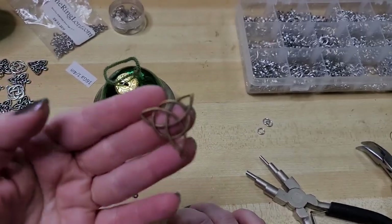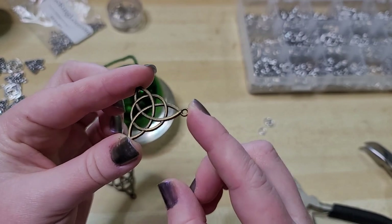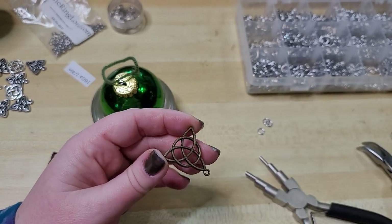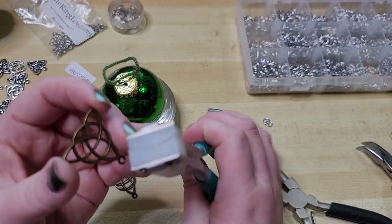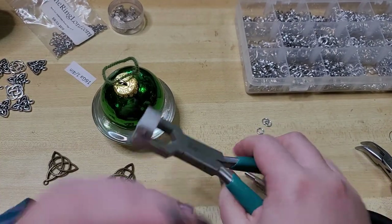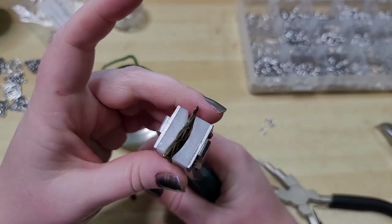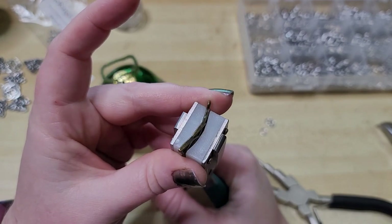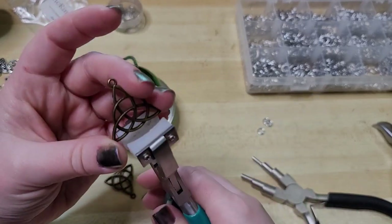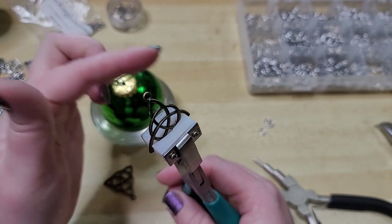I'm starting out with some Celtic knot charms — like Triquetra, a three-pointed Celtic knot, probably pronouncing everything wrong. The charms come flat, and this could be done with charms in a variety of different styles if you want them curved. I'm using my nylon jaw bracelet pliers by Beadsmith, and I'm going to start by just holding the charm and slowly bending it.